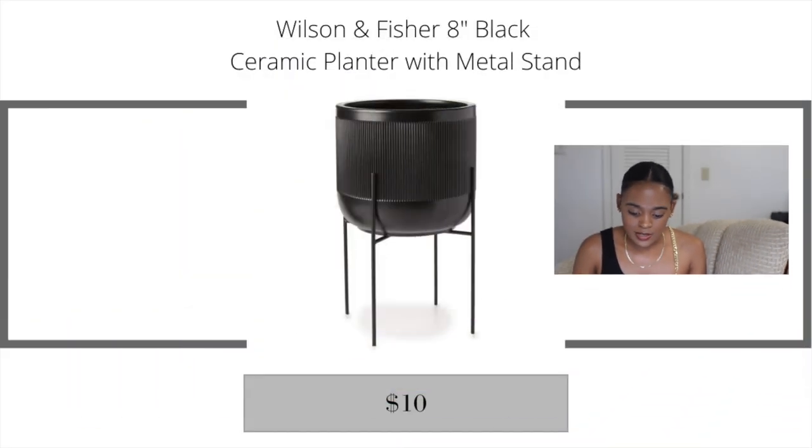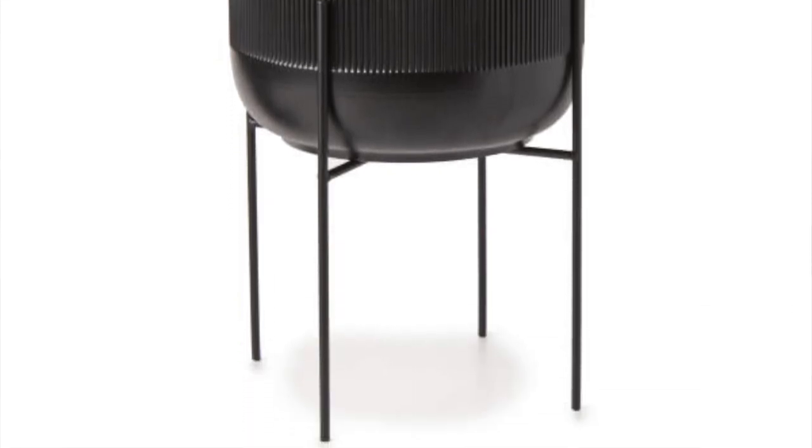Now onto the look-for-less bonus finds. These next items from Big Lots instantly make me think of West Elm, even if you won't find exact matches on West Elm's site. Big Lots has really been paying attention to detail lately. The first bonus find is the Wilson & Fisher 8-inch black ceramic planter with a metal stand, currently on sale for just $10. It has mid-century modern and industrial vibes, is very versatile with or without the stand, so jump on it while it's on sale.